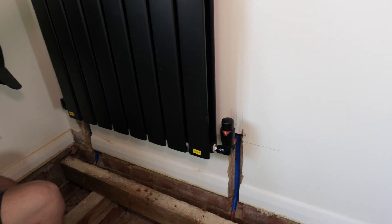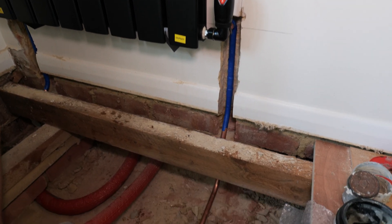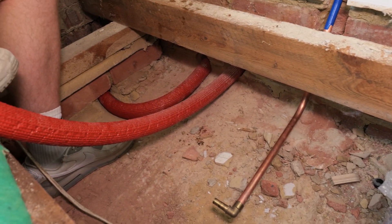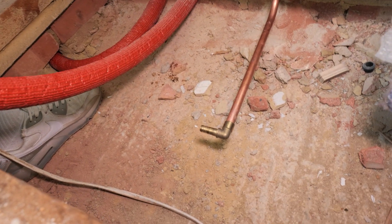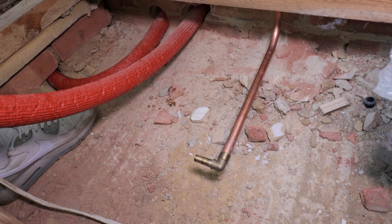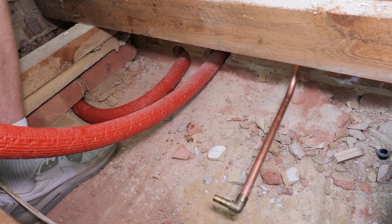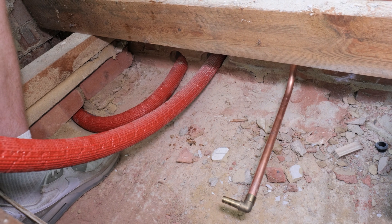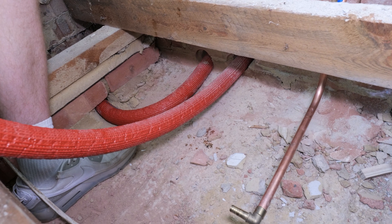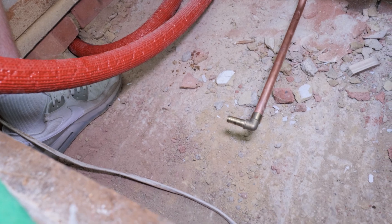Bailey's just hung this vertical radiator and we're about to get it piped up. He's chased into the wall and dropped copper down into the ground floor joist location. The butylene pipe work we've already run underneath the radiator and we're about to transition it using these brass elbow transition fittings. Although we're using pre-insulated pipe work to comply with new building regs, which we would anyway in a void location, butylene actually won't split or crack when it's frozen. Unlike push fit, where when it freezes the fittings pop off or the pipe splits, butylene won't actually do that - and I would say that's a really big bonus compared to other manufacturers.